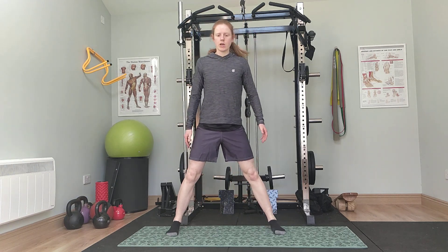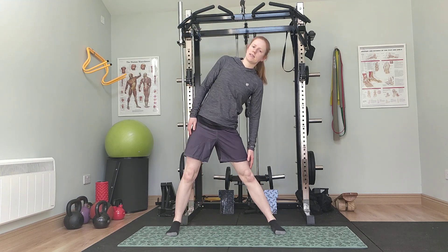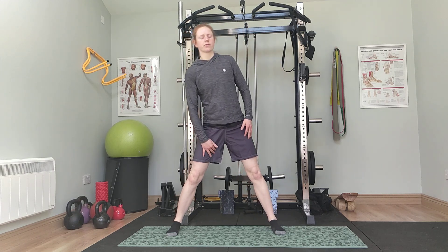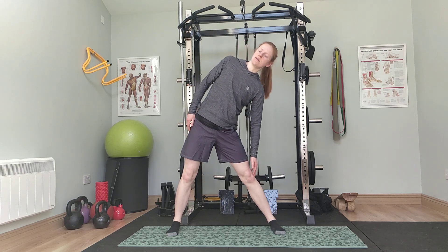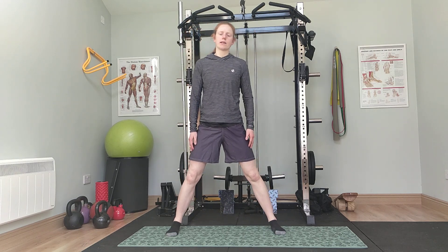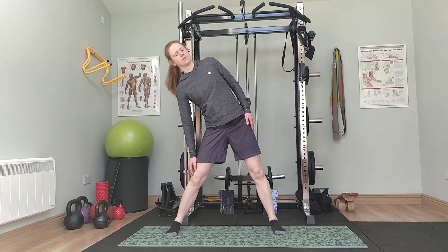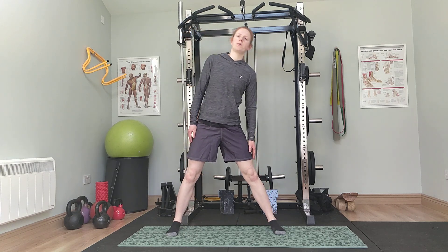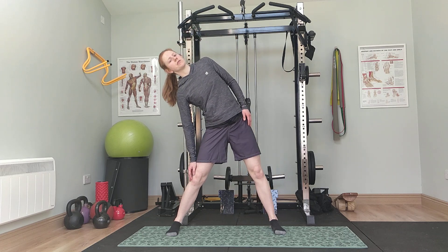Spread the legs out and just reach down one side and then the other side. You should be feeling this in the groin area. Go as slowly as you like through all of these movements — it's about you feeling good and warming your own body up, which can be a little bit different for everyone.